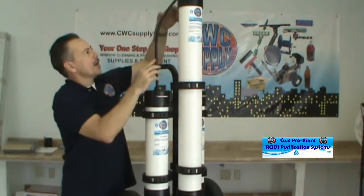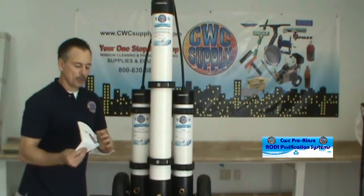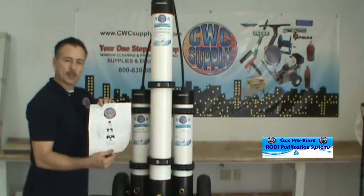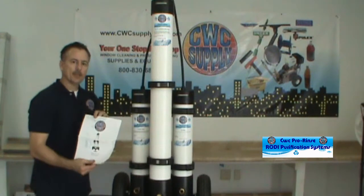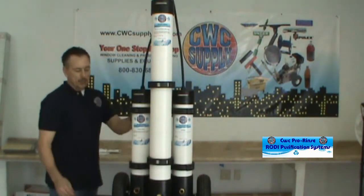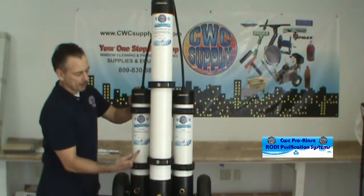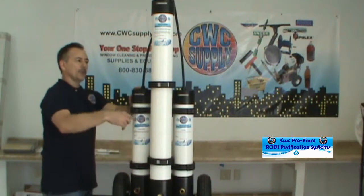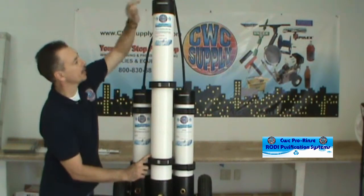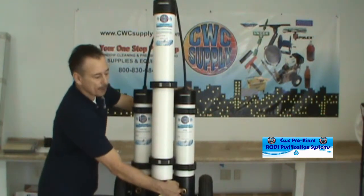That will complete your setup. There is a user manual provided — it has all the instructions in there as well as the maintenance of the filters themselves. The in hose from the spigot will connect here to the carbon filter. It will run through this filter up to the RO, come down through the RO, back out the top — and this is where you connect your outline to your water fed pole.